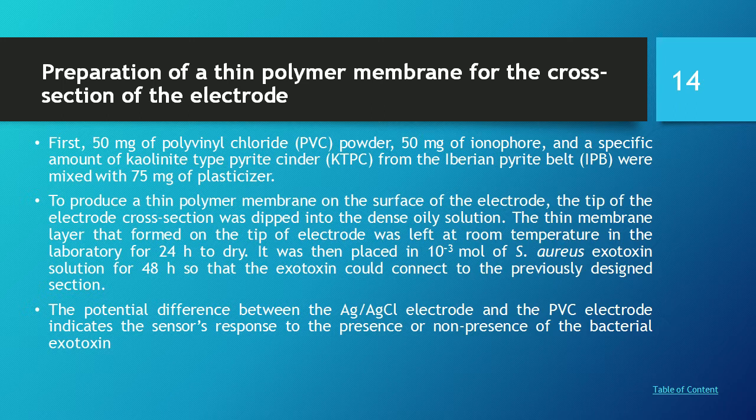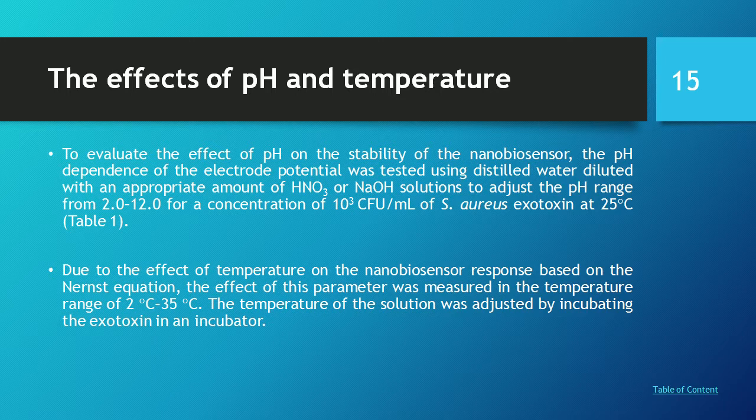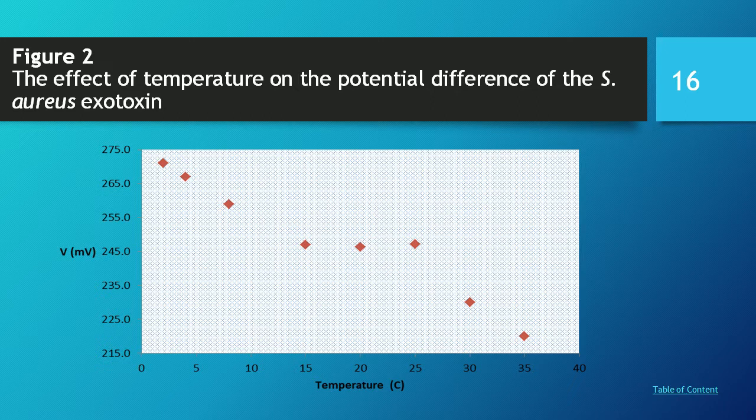The electrode was then placed in a 10⁻³ molar Staphylococcus exotoxin solution for 48 hours so that the exotoxin could connect to the previously designed selective section. Finally, we studied the effect of pH and temperature. Figure two shows the effect of temperature on the potential difference of the Staphylococcus exotoxin.